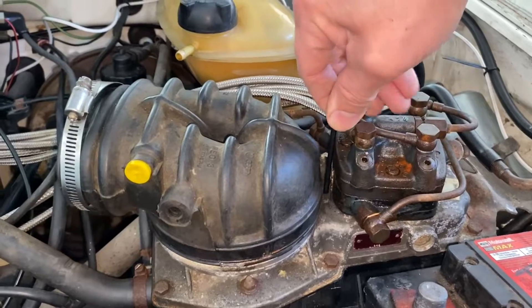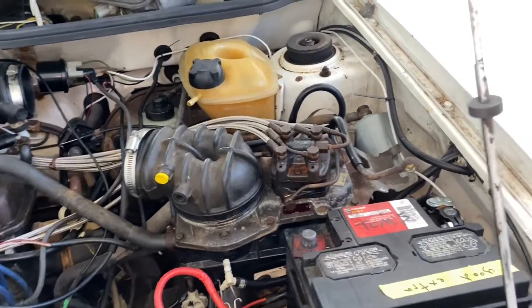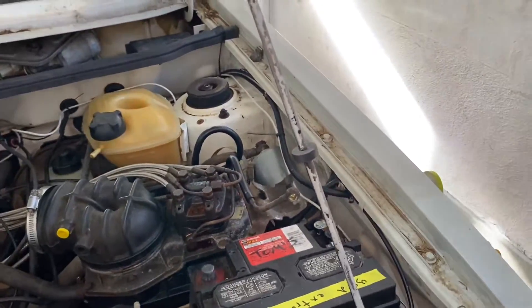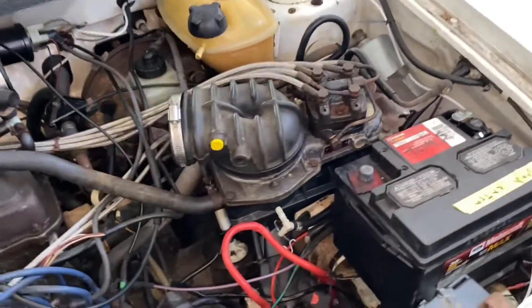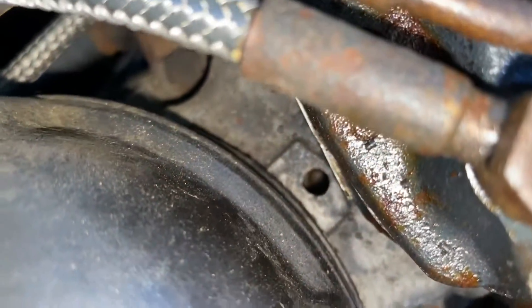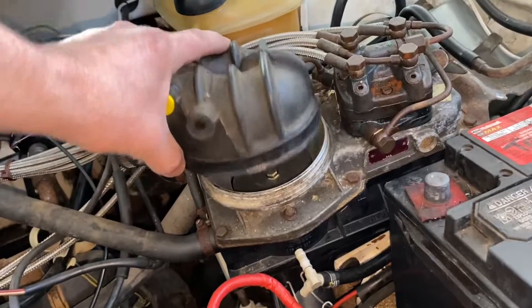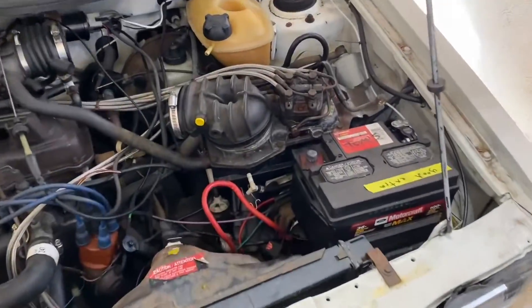The problem in this specific video is that the bolt that adjusts it is completely seized up. No matter what I do I cannot turn it. So what I'm doing now is removing this thing and I'm going to show you how to unseize that bolt so you can adjust your mixture.